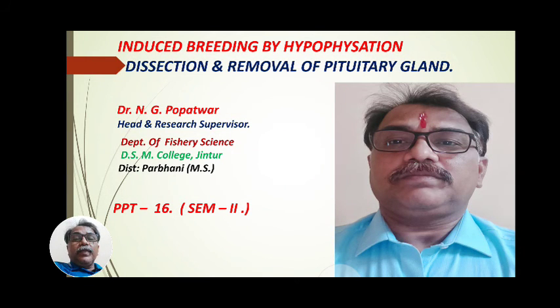Good morning and welcome to all BSc 1st year students of 2nd semester in the online lecture series of Fishery Science, Paper 4th: Fish Seed Production Technology and Hatchery Management. In this paper, 2nd semester, we have completed Unit 1st and we are proceeding with Unit 2nd — the last part of this unit, that is induced breeding by hypophysation.